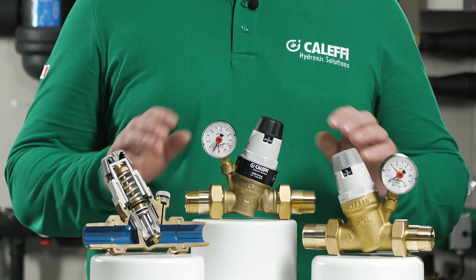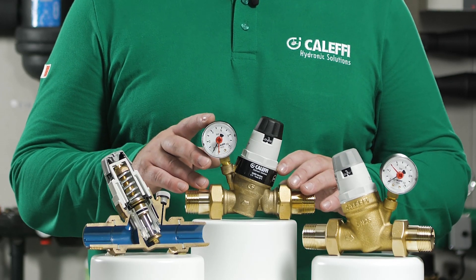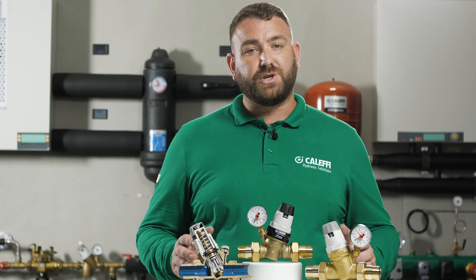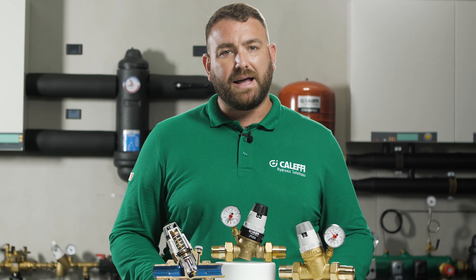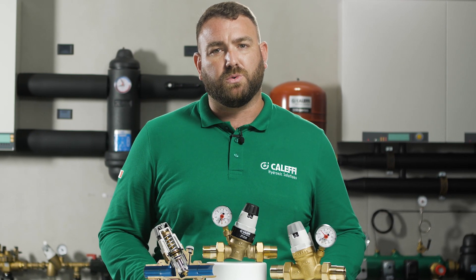Hello and welcome to Caleffi Video, where today we're going to discuss the 535 series pressure reducing valve. Pressure reducing valves are installed in water systems to reduce and stabilise inlet pressures from both mains water supplies or boosted water systems, which generally are too high and variable for stable system operation.